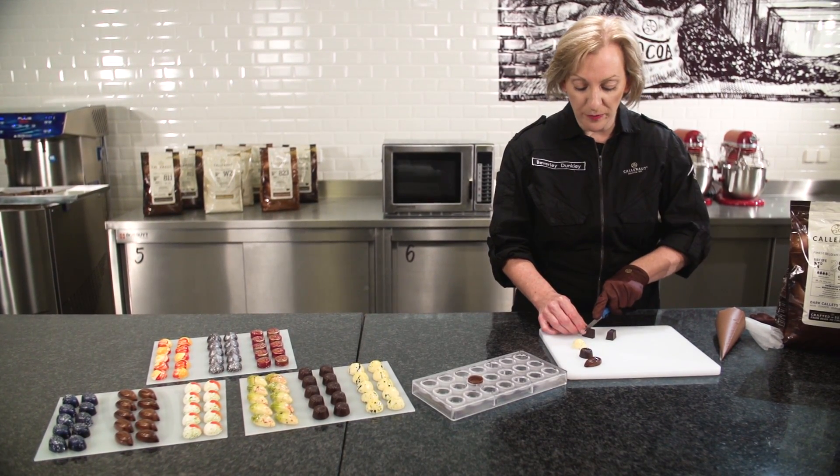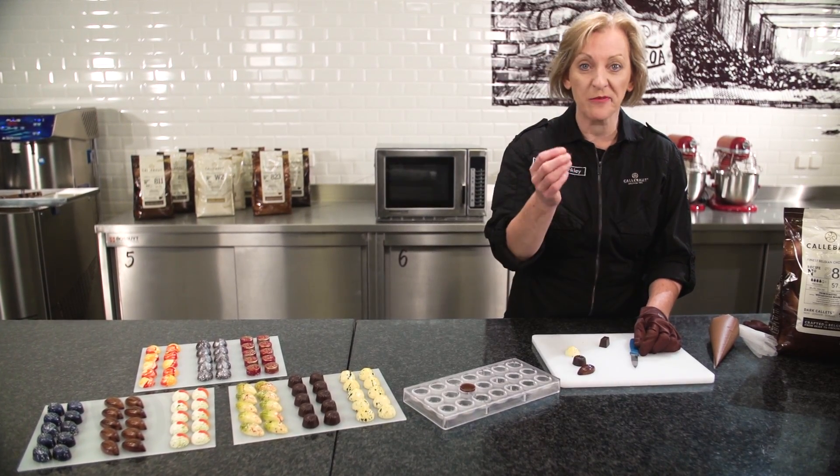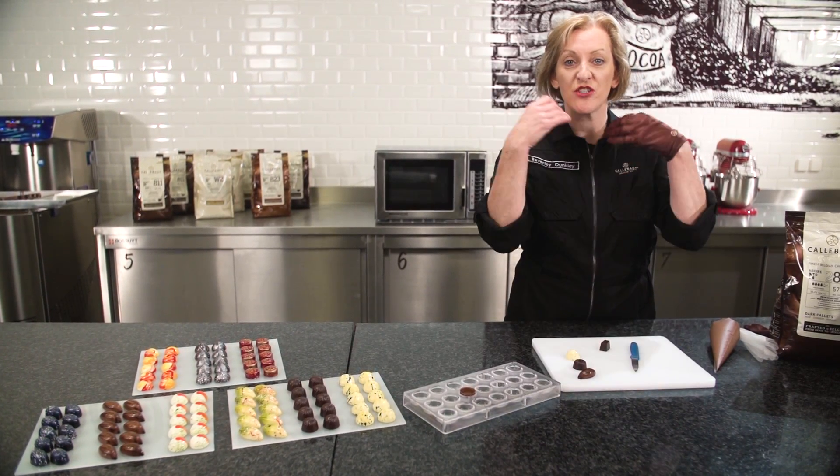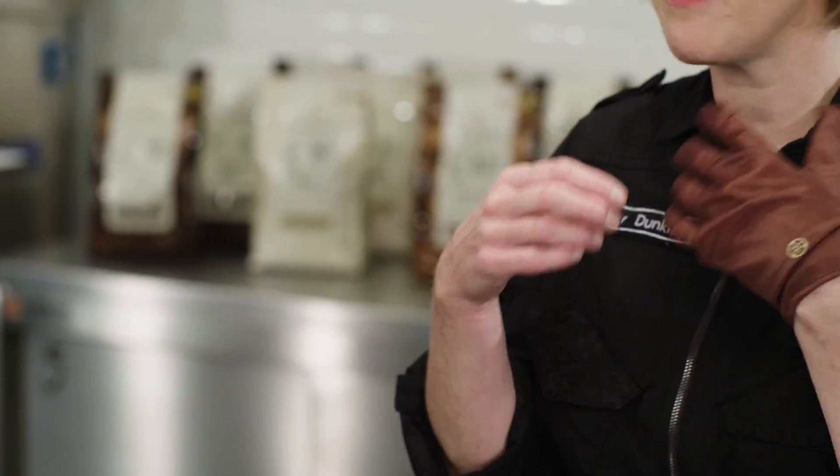I'm going to take a smaller piece and eat it. What we get first of all is the beautiful crack of that outer shell, and then the soft centre just totally melts in the mouth. The outer shell of the chocolate just totally melts itself, giving that lovely rich, smooth silkiness of chocolate.